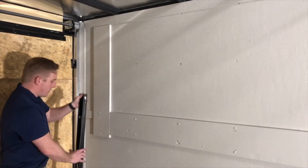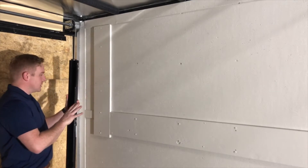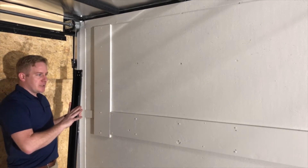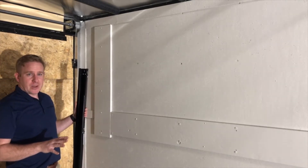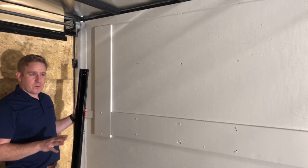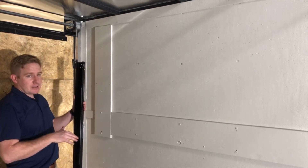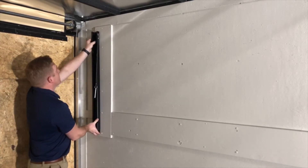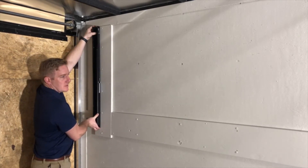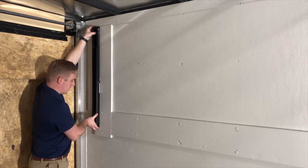We're going to put our vertical column up. The most important thing about this is to make sure that everything's square and going to be square to itself. It's really hard to get level and plumb inside a trailer, so we're more focused on getting square to itself so that the bed operates in the frame. We're going to set it at the height we need based on the thickness of the mattress and the bed frame — you can look at the manual for that.